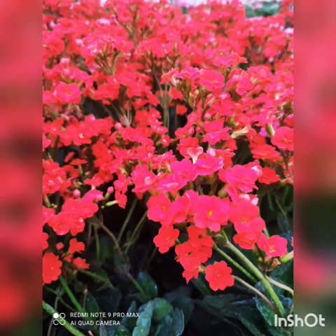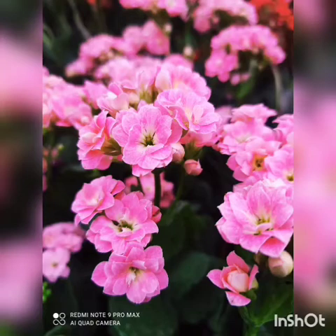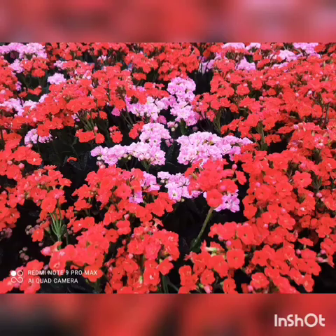Hi, my dear garden lovers, welcome to my channel Gardening by Darshan. Today I am here to give some information regarding the Kalanchoe plant, which is a flowering plant. Let us start with an introduction.